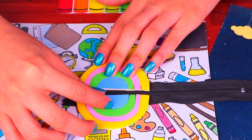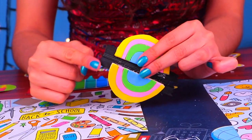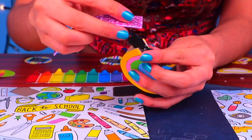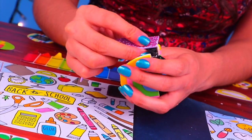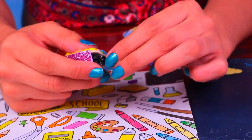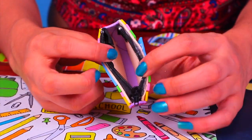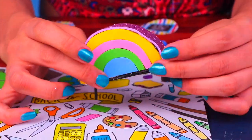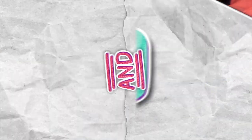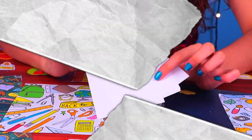Now that the glue has dried, we can use a strip of foam to close everything off just like I'm doing here. I chose this cute sparkly pink foam — doesn't it look cute? I love it! The shape is amazing and it's actually functional. Barbie will for sure love her brand new pencil case.